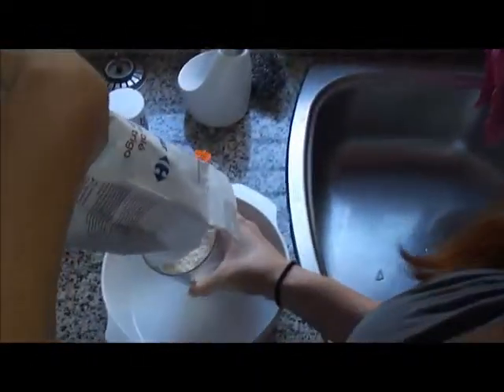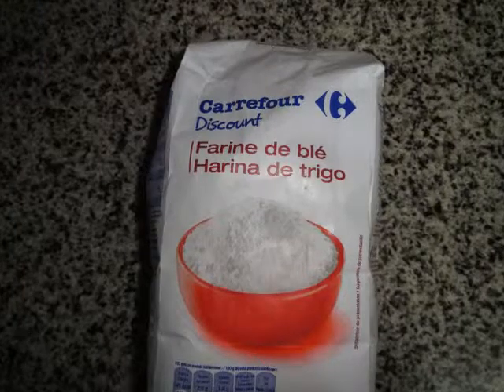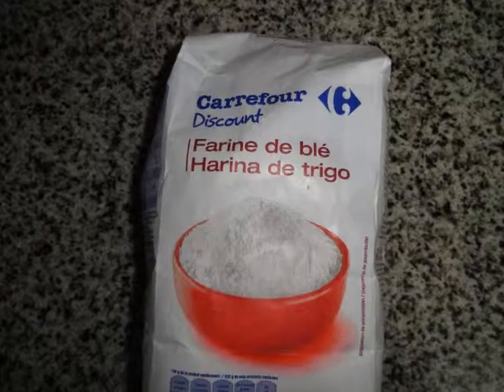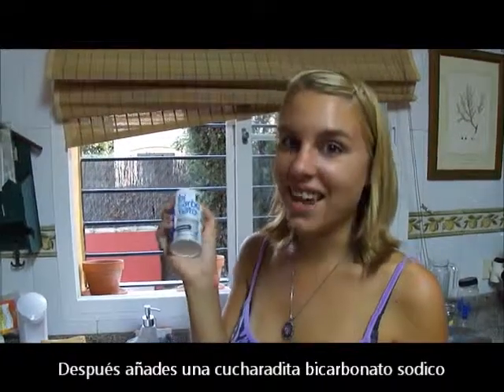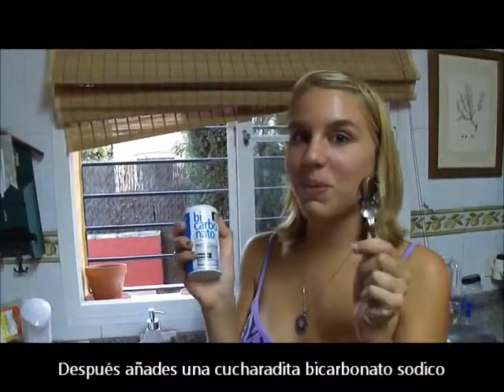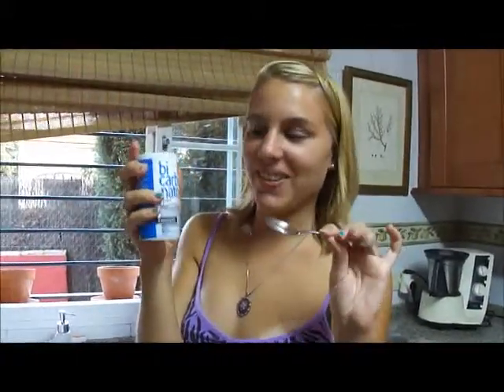This is a bad cooking show, I can't see. Next, you add 1 teaspoon of bicarbonato sodico, which is baking soda. You add 1 teaspoon of baking soda.